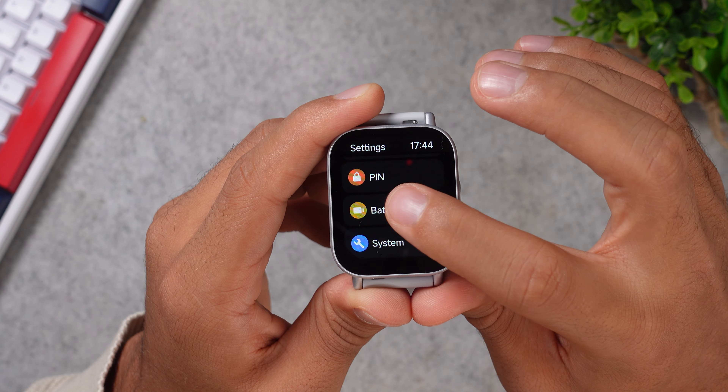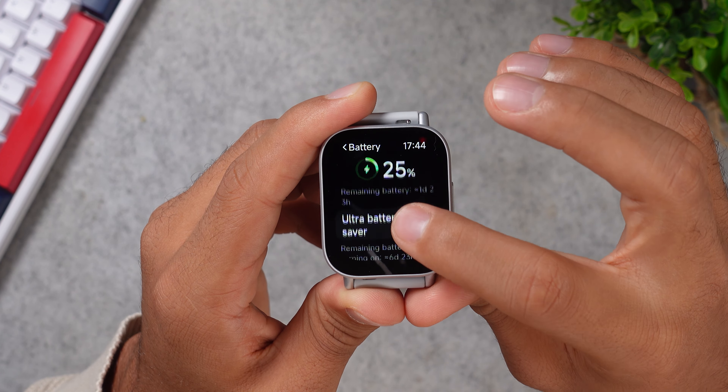As for the battery life, this watch has a 470 milliamp battery, which lasts up to 18 days on normal usage, which is very long, but again, pretty normal for a budget smartwatch in this price category. You don't have many features on here, no AMOLED display, and no always-on display mode, which lowers the power consumption a lot.